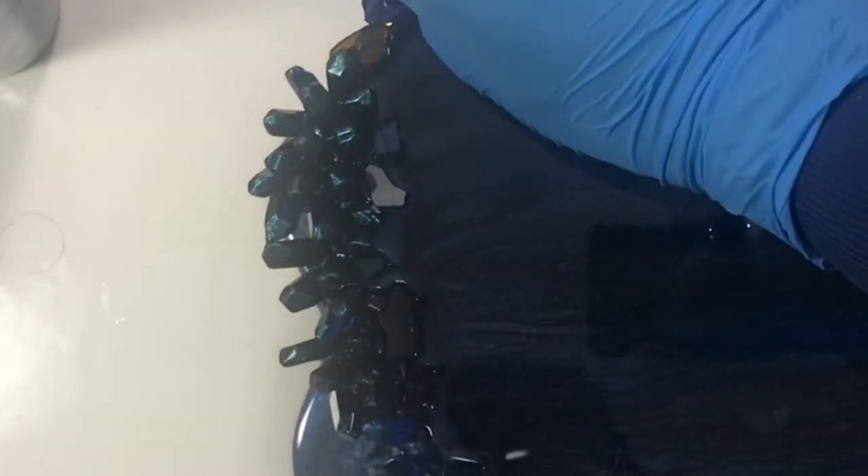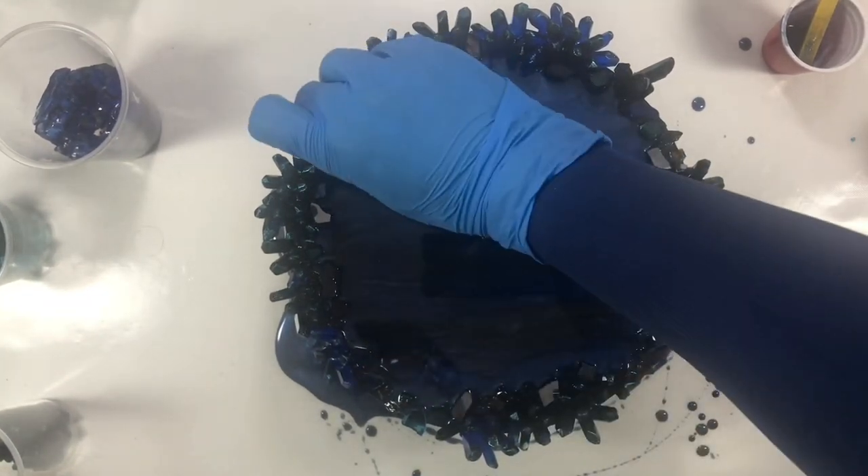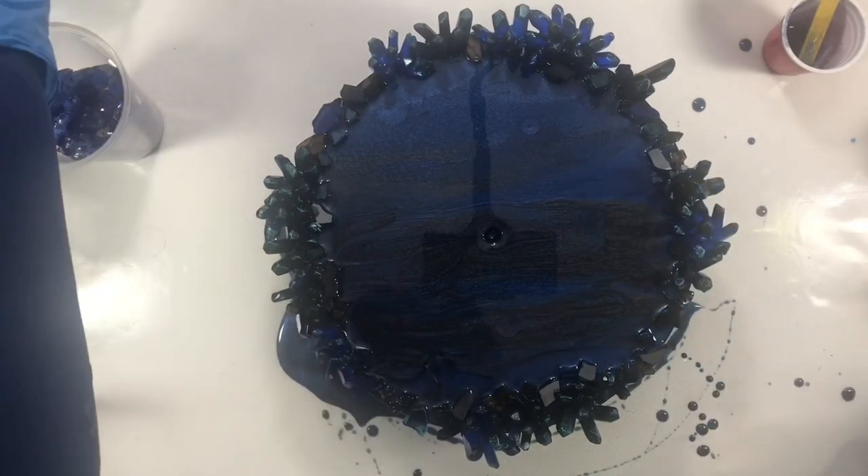Now the vintage blue fire glass. Now I am adding the gold colored resin adjacent to the fire glass, and this Caribbean blue and nor colored fire glass.